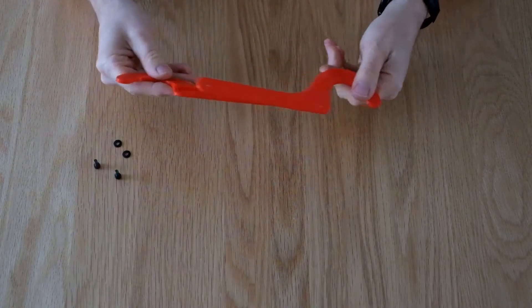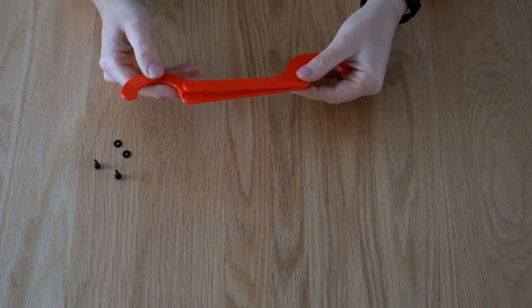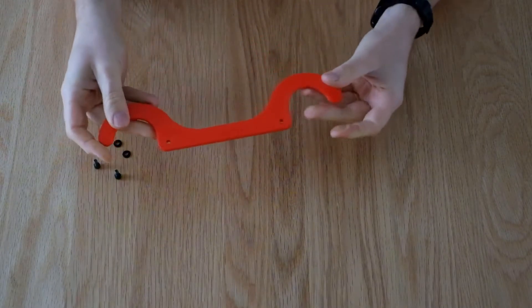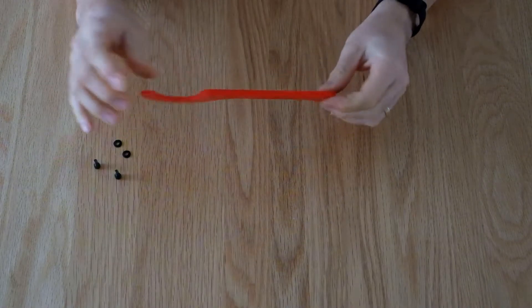The hooks are actually made in two parts and whilst they ship clipped together they may have come apart in transit. If that's happened, no problem — just line them up and press them back together. They'll be held together firmly once on the Atom by the bolts.